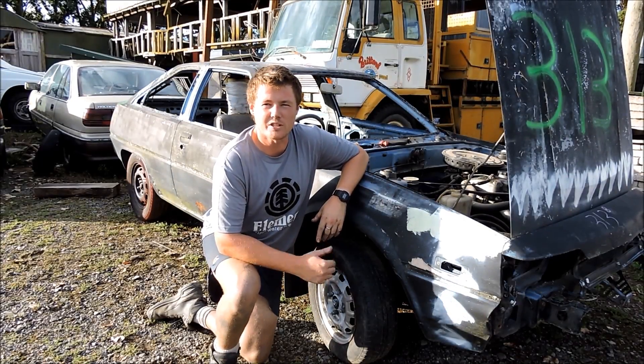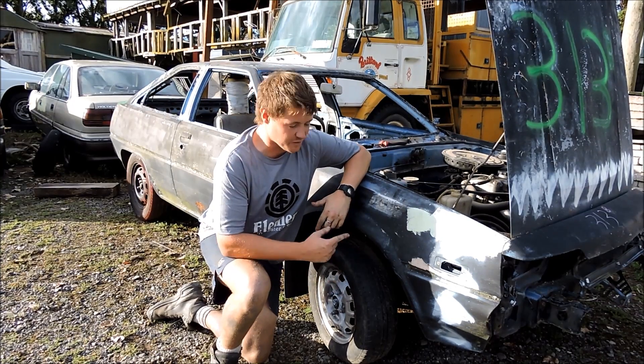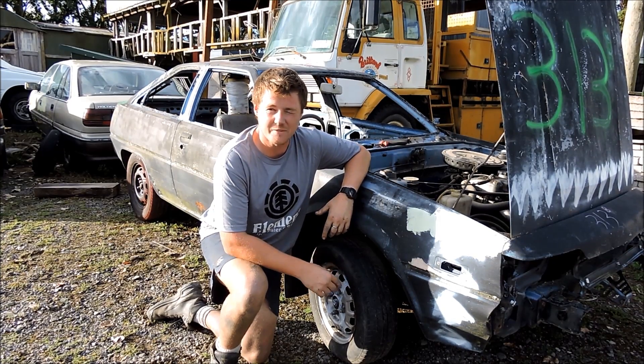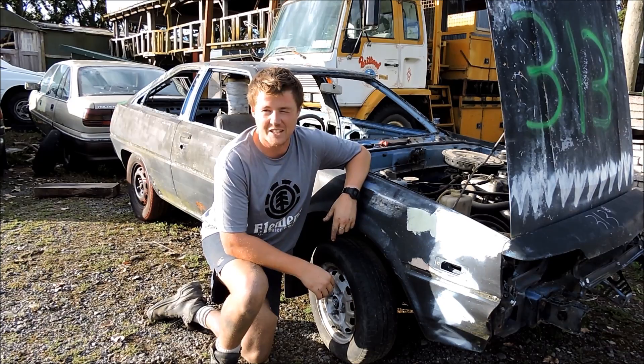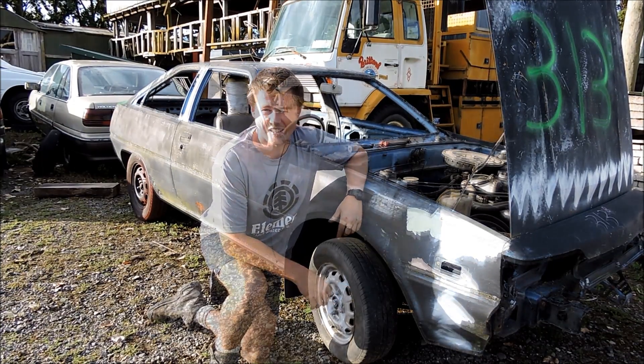If you watched a couple episodes ago, you'll know we scrapped a minivan, got a hundred bucks for it, and brought an even bigger piece of shit with the money. It's for a derby in two weeks. We still haven't had it started and it's been sitting for about seven to eight years. So I've thrown some fresh gas in it, cleaned out the fuel filter, put a battery in it — let's crank it and see what happens.